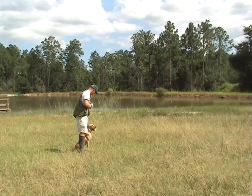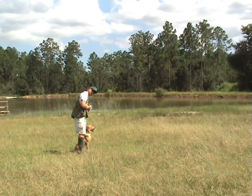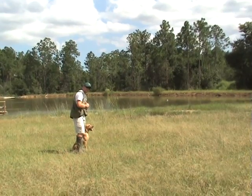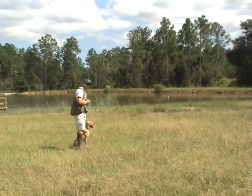Just make sure you put him on the downwind side. Whenever we send him on a blind retrieve, we use 'back' so that they leave. We don't use 'fetch.' Fetch is when they see it fall. Back is when it's blind.